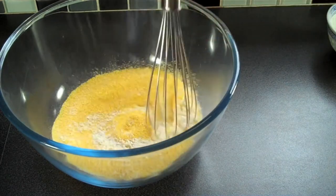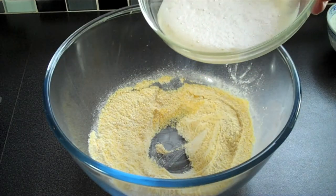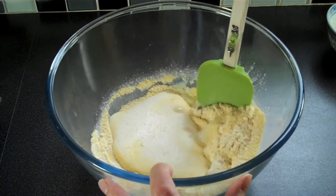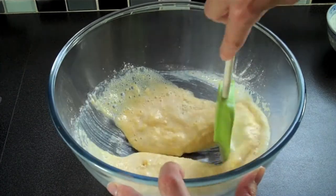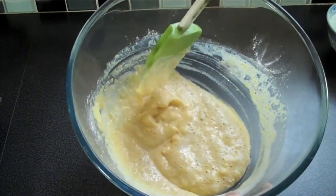Mix well so all the ingredients are well blended, then make a little well in the bottom of your bowl. Add the liquid mixture and mix gently — you want to make sure you don't over-mix, but still have some slight little lumps left in your batter. This is starting to look really nice.